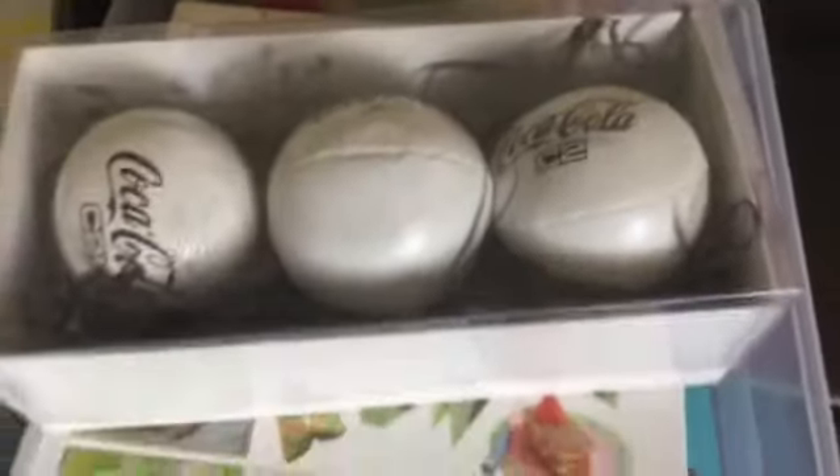This is a juggling set where she can learn to juggle, and it actually has a little instruction book in the bottom of that.